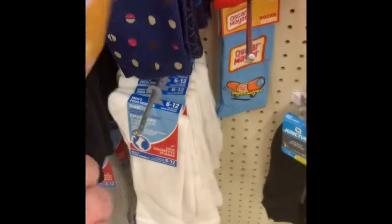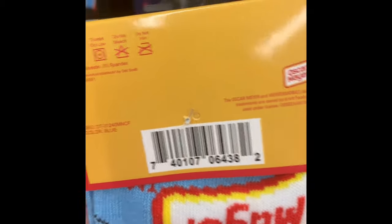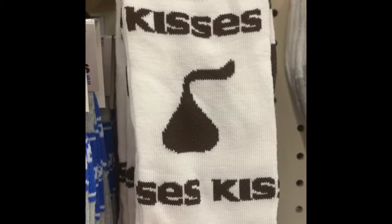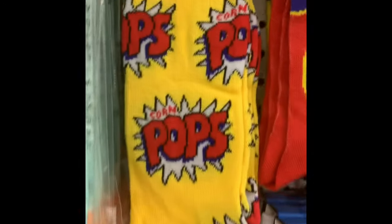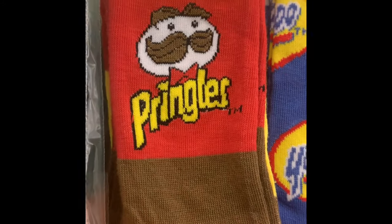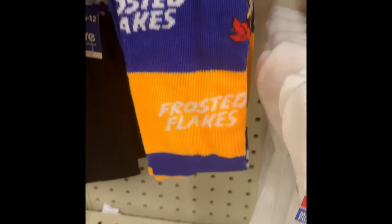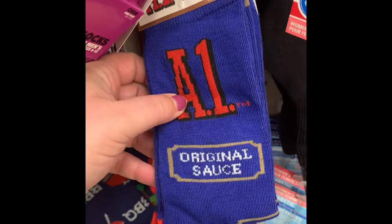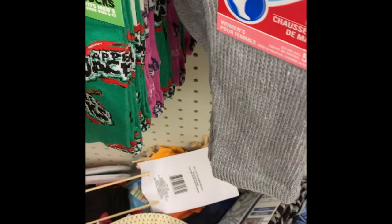Over in the accessories, I found Oscar Mayer socks — several different styles. They're listed as men's but they don't fit huge. They also had Twizzlers, Pez, Hershey Kisses, York Peppermint Patty, Corn Pops, Ritz, Old Bay Seasoning, Yoo-Hoo, Pringles, Frosted Flakes, Hostess Twinkies, Heinz Tomato Ketchup, Raisin Bran, A1 Steak Sauce, Apple Jacks, and Bubble Yum Gum socks.